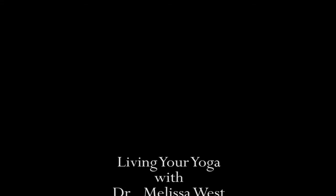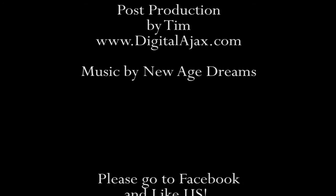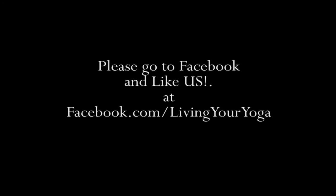Finding a great yoga class is becoming more costly and difficult. Now there's a better way to self-improvement in the privacy of your own home. Visit Dr. Melissa West at melissawest.com and start getting free weekly online videos — real yoga for real people.